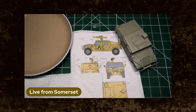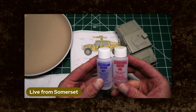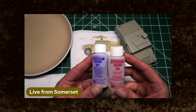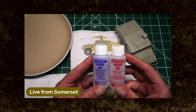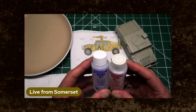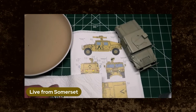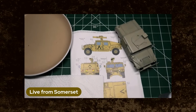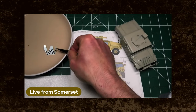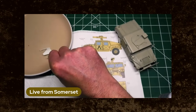I've just remembered something else I needed to mention — my other weapons of choice tonight are the ubiquitous Microset and Microsol. I've tried other brands of decal setting solutions down the years and I keep coming back to these. They just do a job, they work. So that's tweezers — most important — decal.